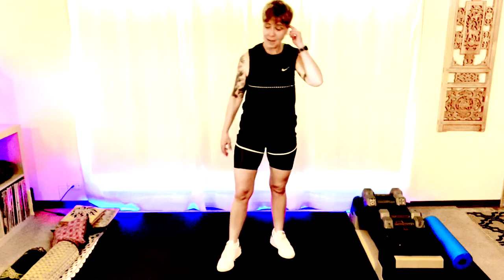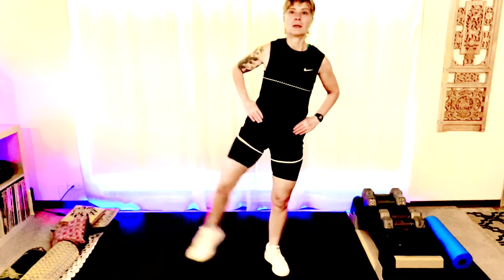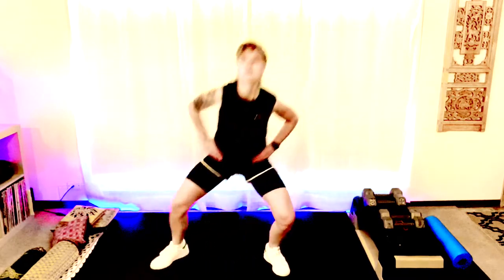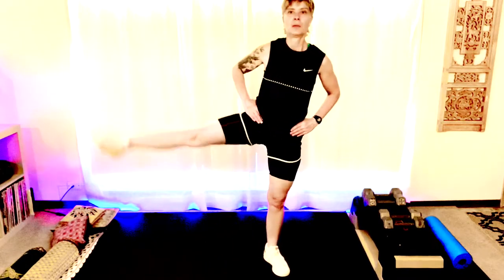We're gonna go right back into that step-out squat. Let's do it — step out, tap, lift. Step out, tap and lift. Step out, tap and lift. We got four more — step out, lift. One more. Good, let's switch sides.